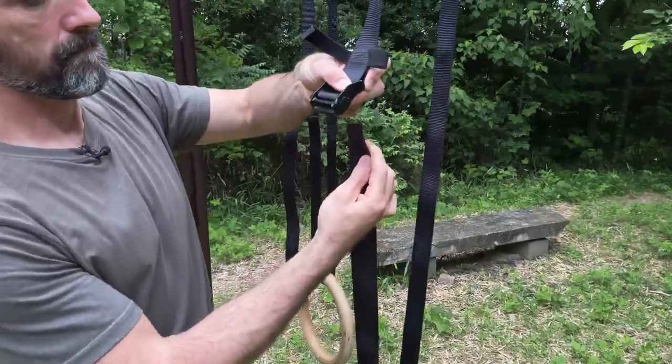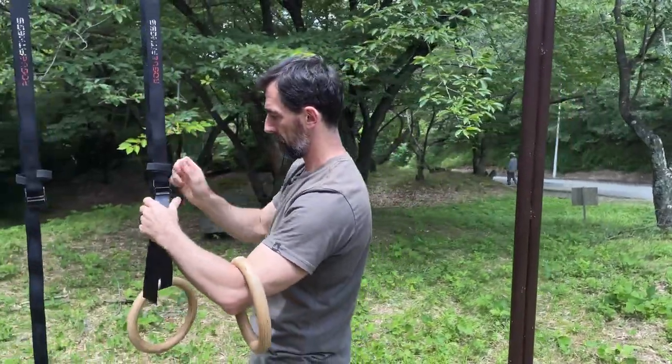This video is all about how to set up your gymnastic rings so you don't do anything silly and end up hurting yourself. Got a lot to cover so let's get into it.